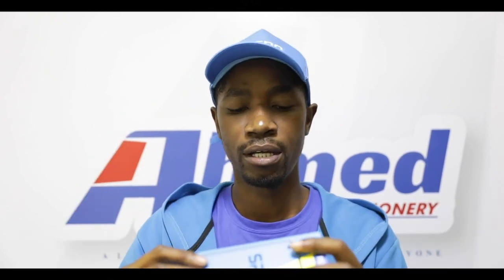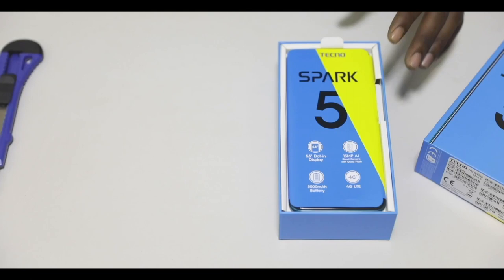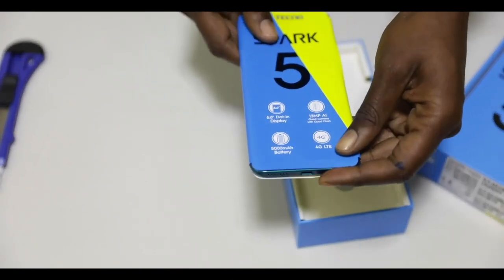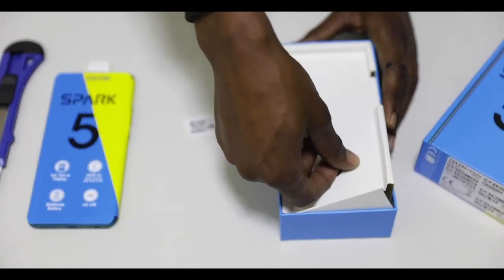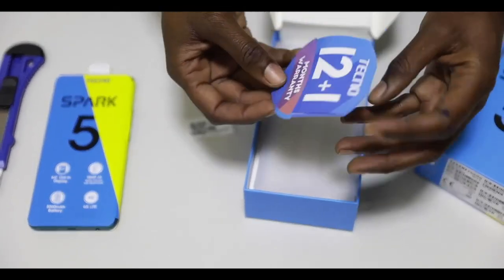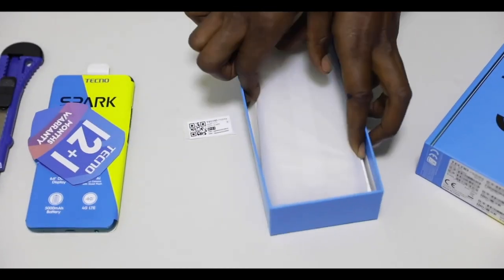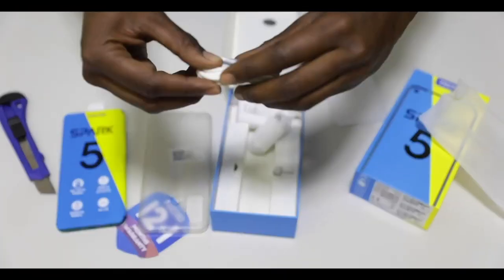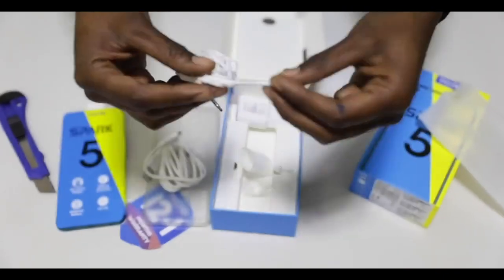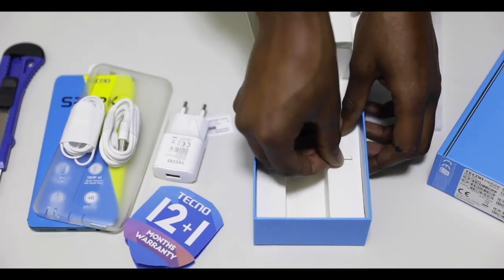You can check the specs — we're going to talk about that more briefly inside when we open the box. Let's check out what's inside the box of the new Spark 5. So this is our Tecno Spark 5; we're going to get into that later. Then this is the IMEI sticker with IMEI number, the warranty sticker — go plus one year's warranty. And check it out: the pouch, the charger, the earphone, the hand strap, as well as the SIM card pin.